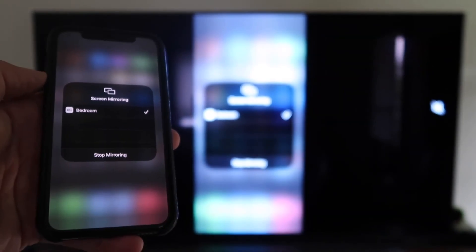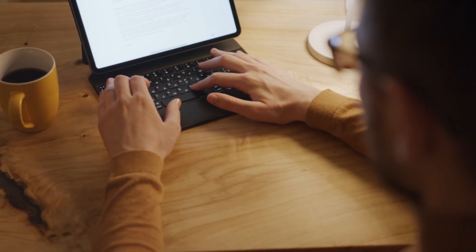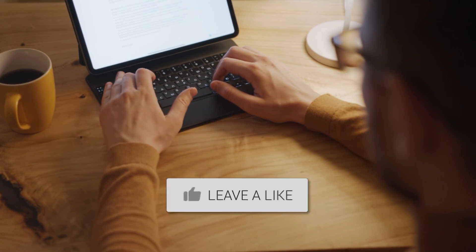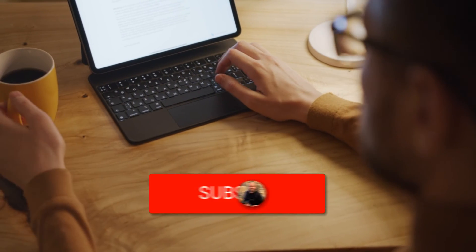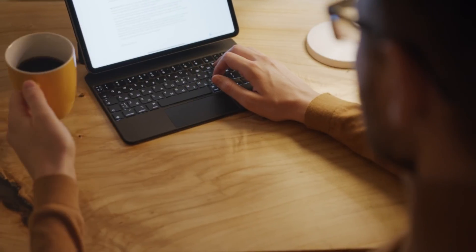Hopefully this video was helpful for you. If it was, go ahead and throw a thumbs up on it and subscribe to my channel — I make tech videos all the time and I'd love to have you back in the next one. Take care.